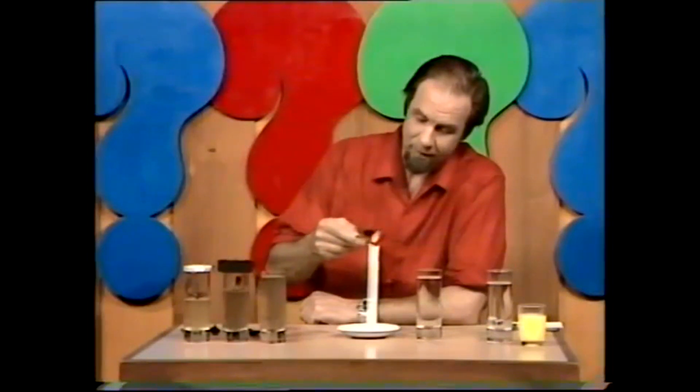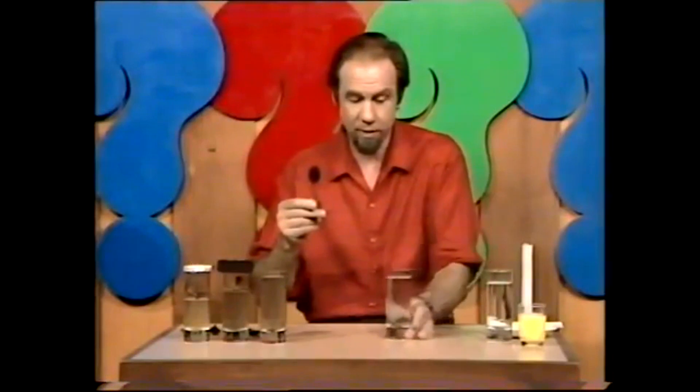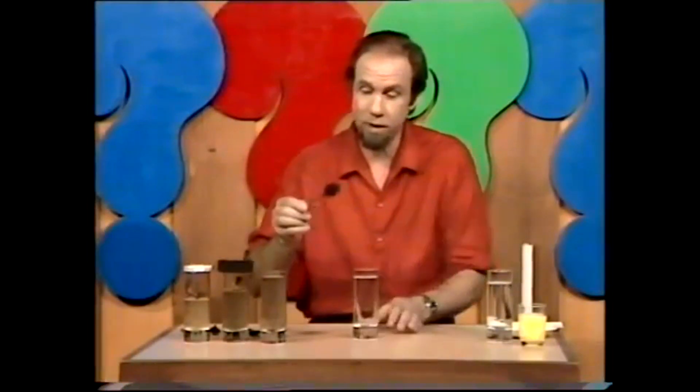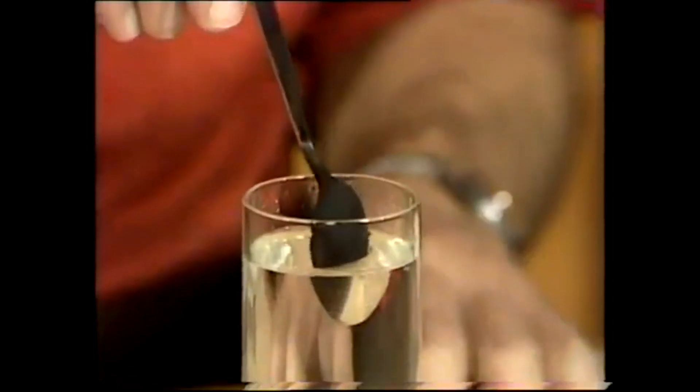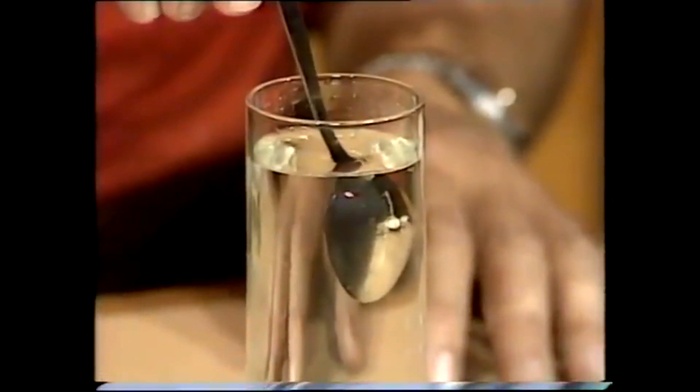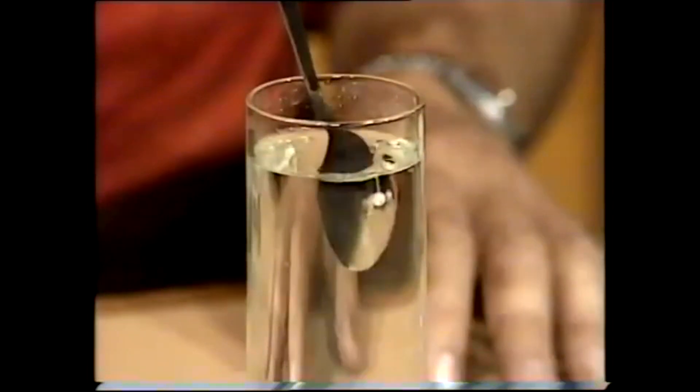With the aid of a glass of water — I reckon that'll probably do. Let's get rid of the candle so we don't burn ourselves. While the spoon's cooling, bring in a perfectly ordinary tumbler of water. Get the spoon here and watch it as it goes under, because I think it'll go back to silver. Lo and behold — a silver spoon!